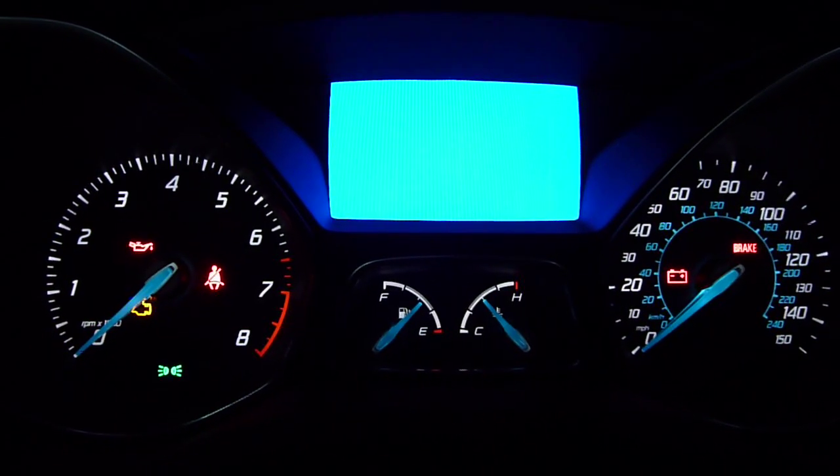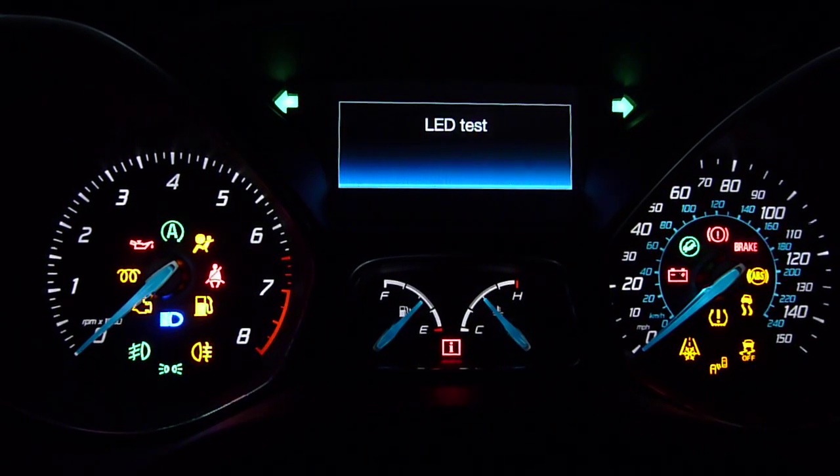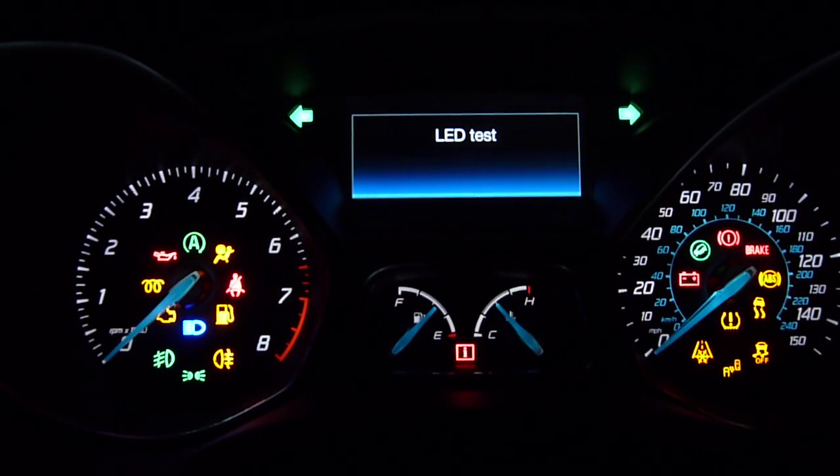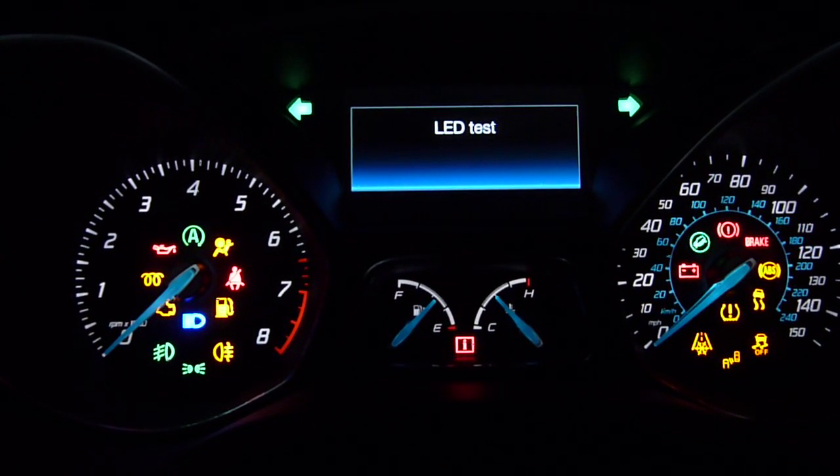Red, blue, green — or red, green, blue. This is an LED test. It tests every LED in the cluster, and the ones that can change different colors, you'll see them cycling through their different colors.